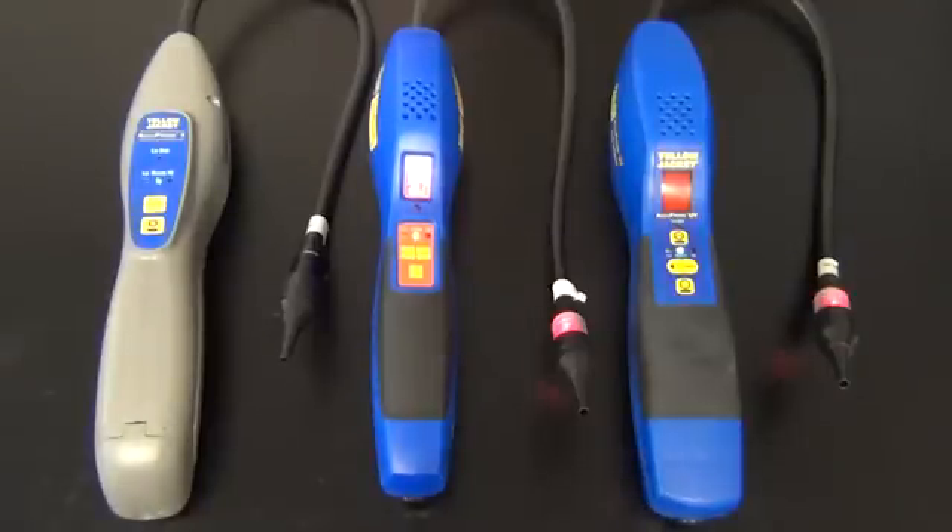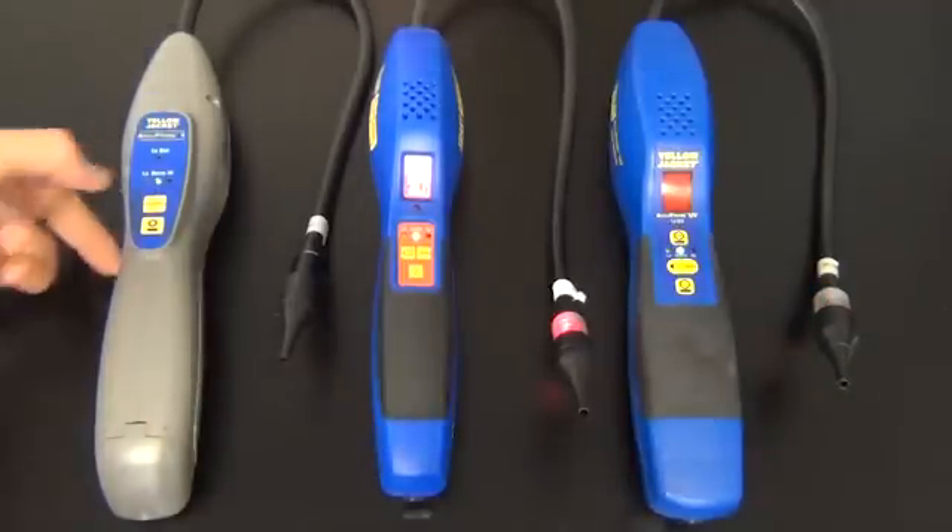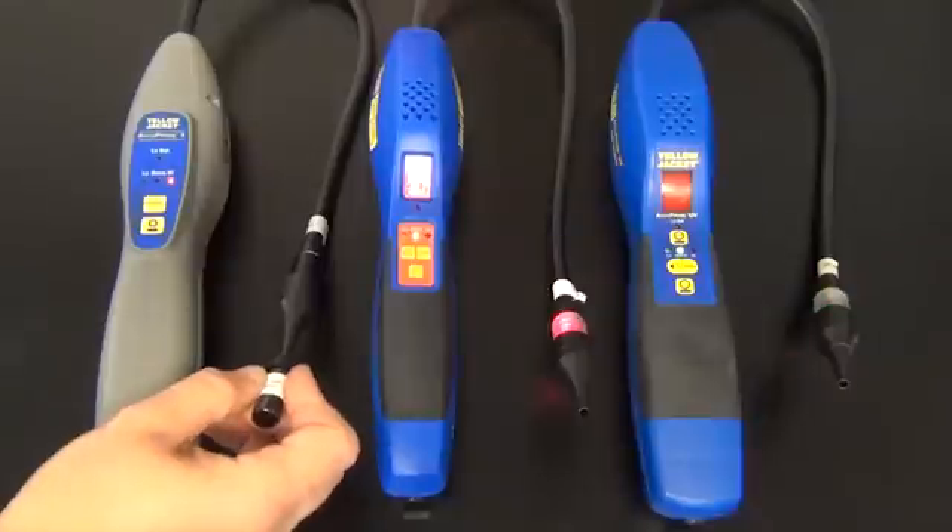On the Acuprobe 2 you will only get an audible alarm. You will take your leak standard bottle and you'll get an audible alarm. That should work in all the sensitivities.